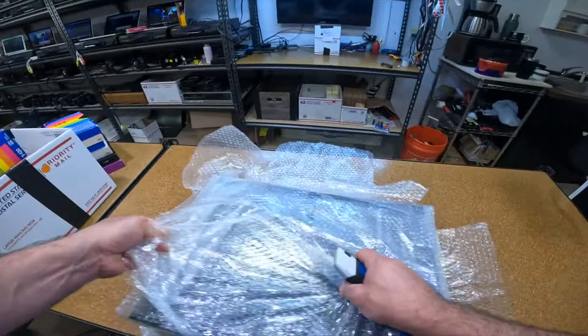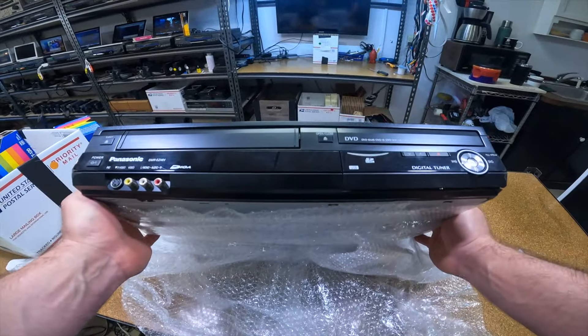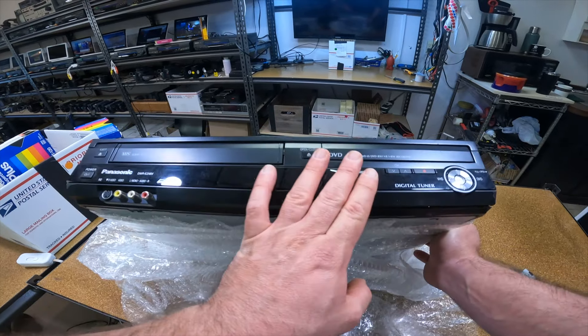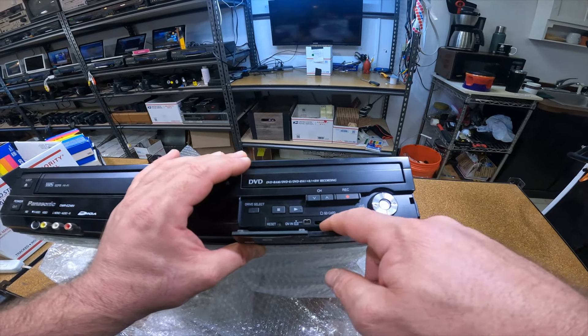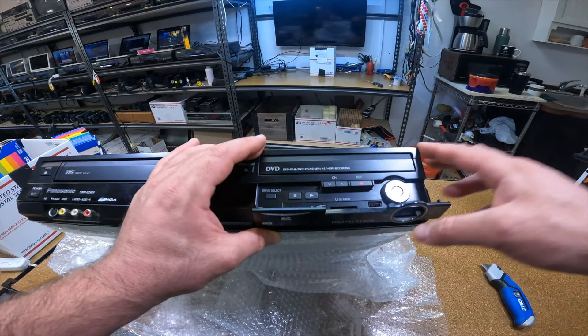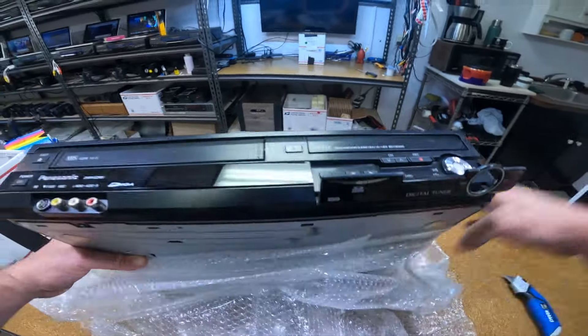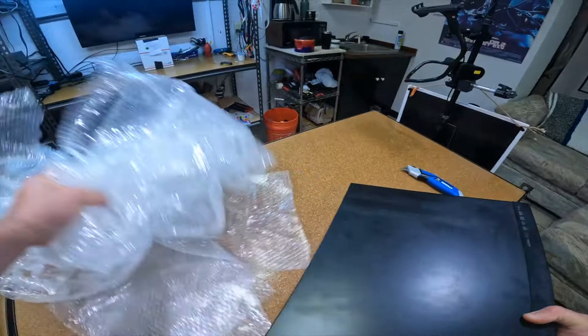I'm sure you guys can tell this is just a VCR — let's check out what kind it is. It's a Panasonic DMR-EZ48V. This thing has a few different things it can do: it takes DVD, SD card, and USB for the recorder. You can do DVD recording and stuff like that. This is the VCR that iMemories uses — I saw this in a commercial they put out recently and I just wanted to pick one up.